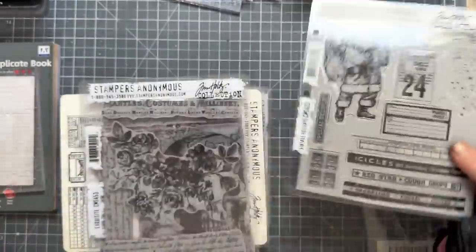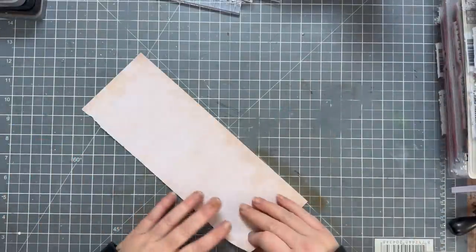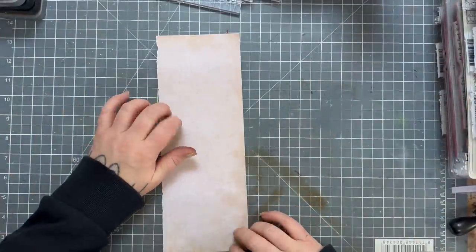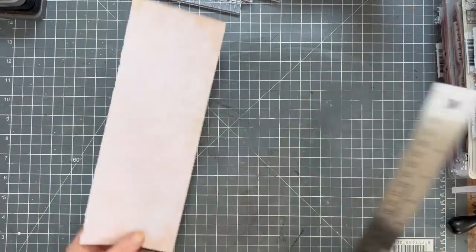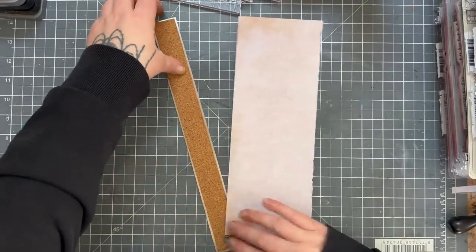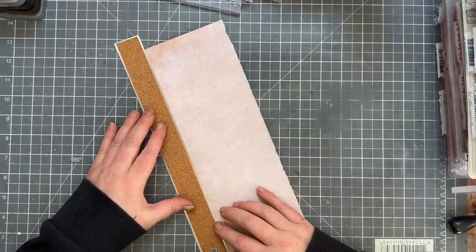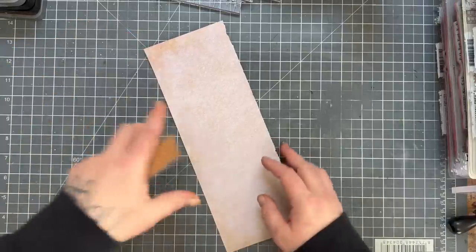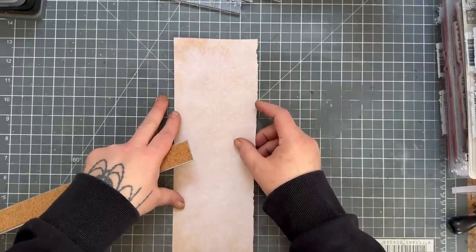I've even got my Christmas stamps out because of the parcel post, and even though it says Christmas Card Record, it's still cool — plus the Special Delivery stamp. Pull out any kind of stamp sets you like. First off, I'm going to use the other piece of paper and make another long one. I want both edges to look the same, so I'm going to trim just a smidgen off.